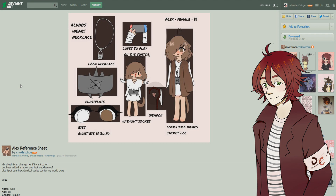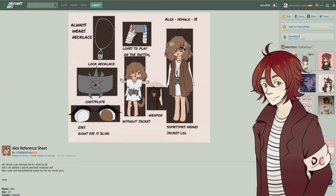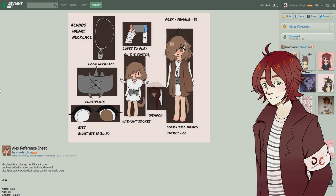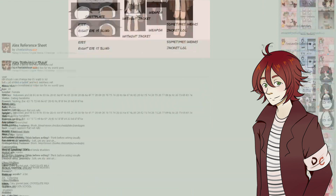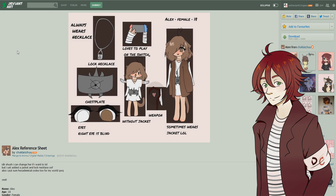She always wears a lock necklace — that's pretty cool. She's got a chest plate, and her right eye is blind — that's sad. She loves to play on the Switch, here's how she looks without the jacket, here's her weapon, looks like she's a mage type character. Alex is female and 18 years old. I gotta say that is actually a pretty good description — I really do like character descriptions that are that in-depth and detailed, it shows you're dedicated to creating your character. Just be sure to work a little bit on your line work especially on the legs and the eyes, fix anything that looks slightly out of place and you'll get better in no time.